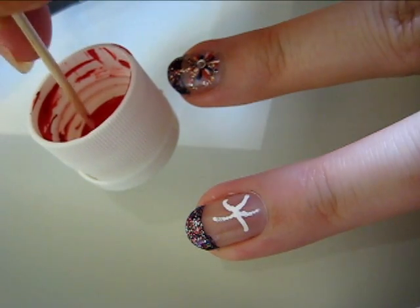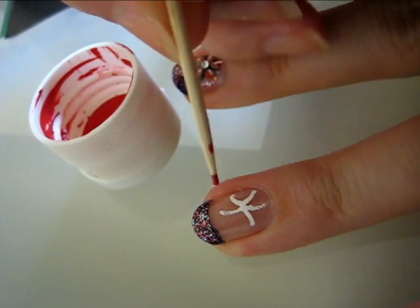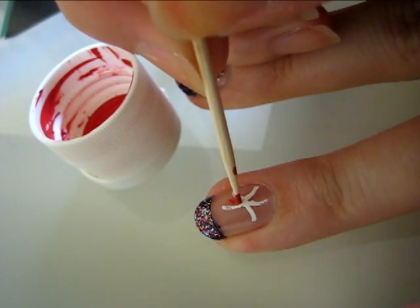Using the red paint, we're going to create a red firework right next to the other one by following the same shape of the one already laid down.